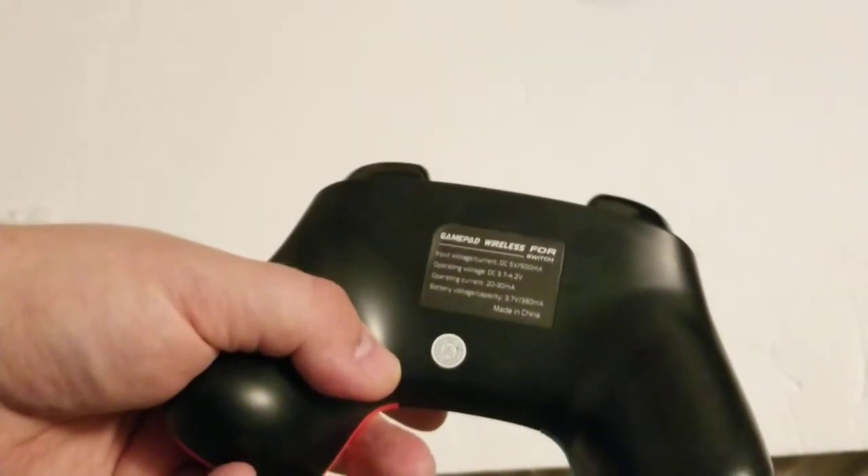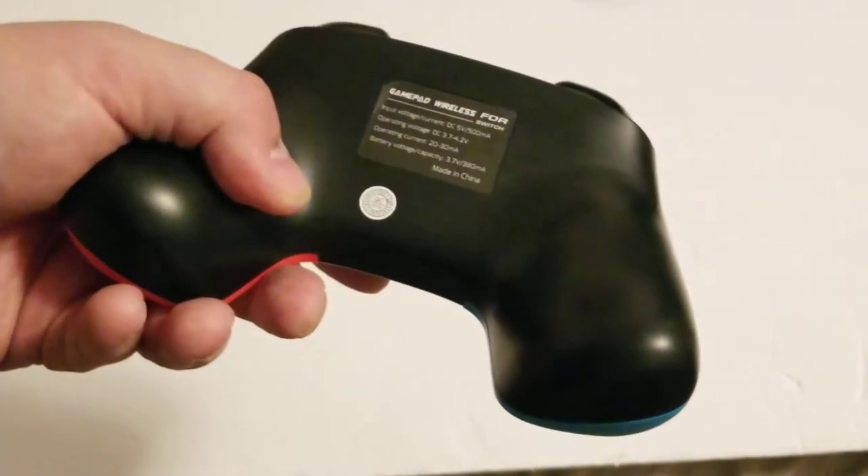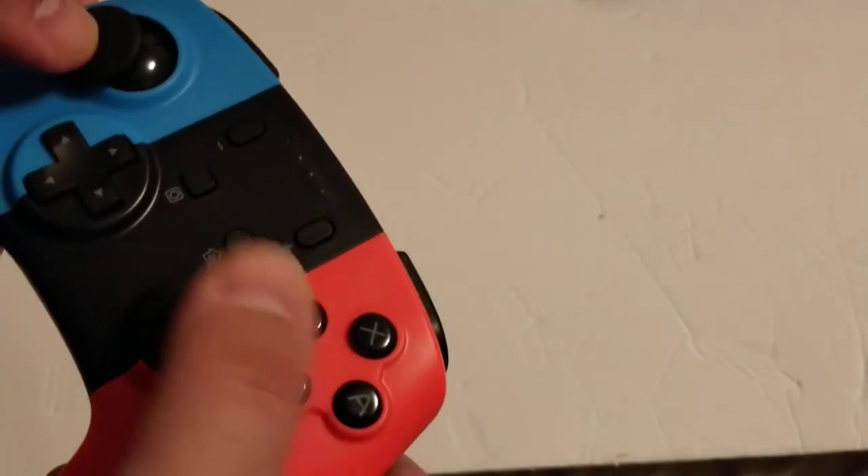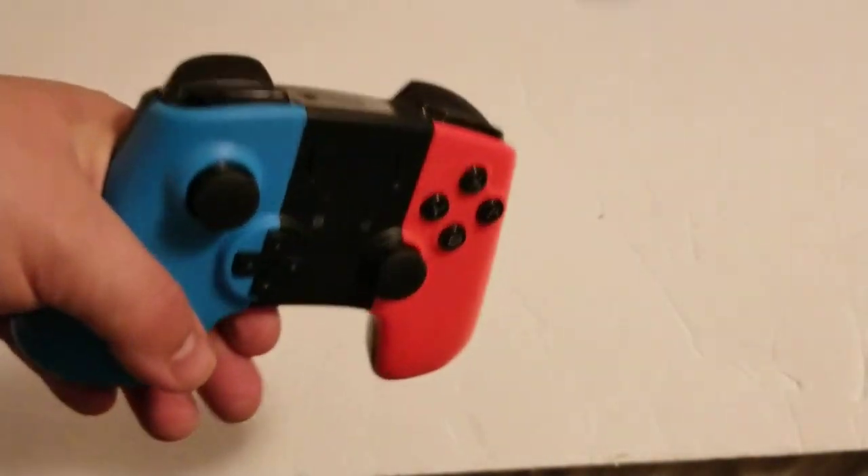Here's the back. It says gamepad, wireless, for Nintendo Switch. I heard the battery life is fine — maybe I'll just put on screen what the battery life is, because I can't see it in here — it's too dark.